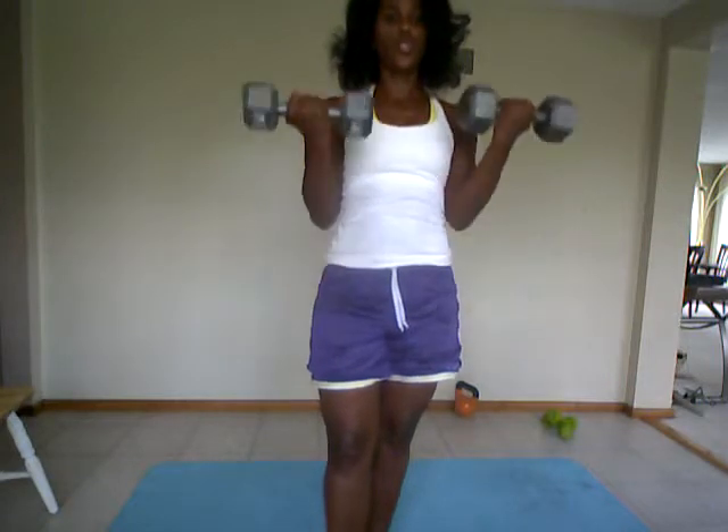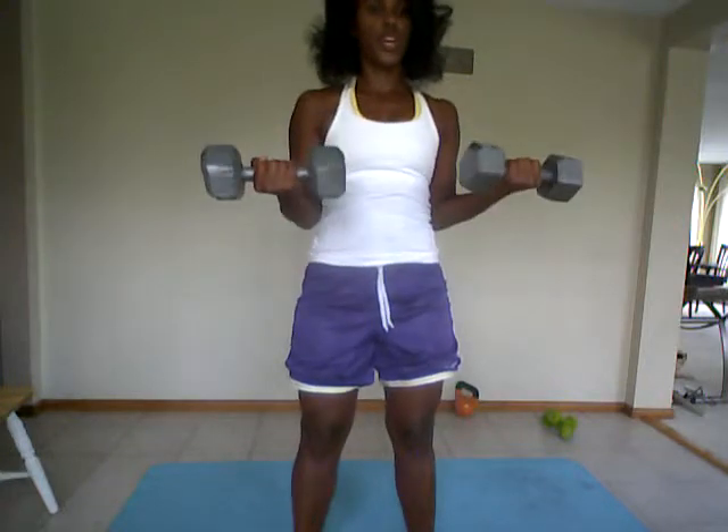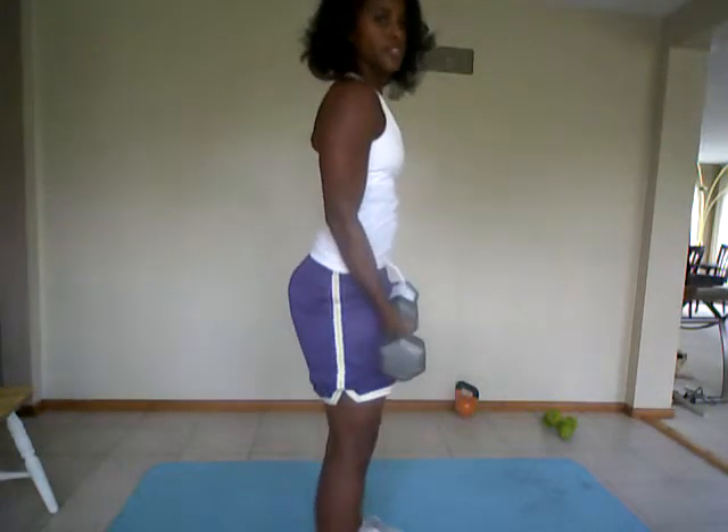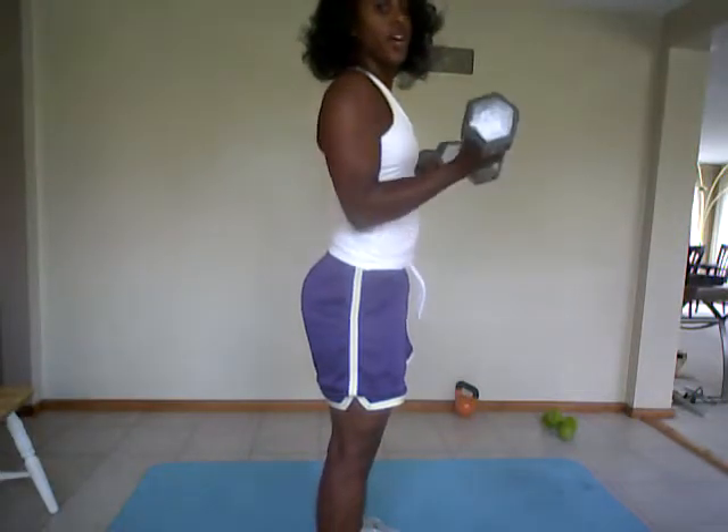Then you're going to do 10 bicep curls halfway — bring it up to a 90-degree angle and release. 90, release, 90, release. Then you're going to get to 90, hold it there, and go from the shoulder back down to 90. Shoulder, 90. Think about your muscles. Squeeze it as you lift that weight, engaging the bicep.